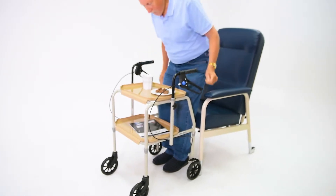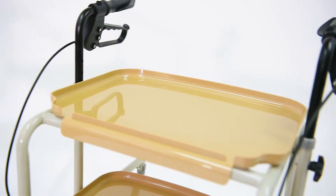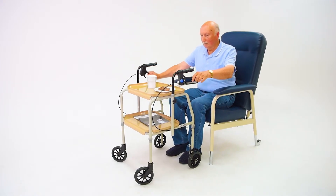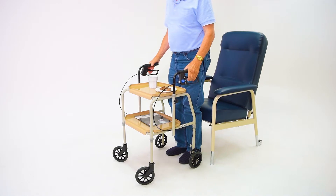Both feature easy-to-clean clip-on trays with an outer lip edge to prevent items from slipping, and both have an impressive 12-month warranty for additional peace of mind. The Aspire Meal Tray Walker also features lockable hand brakes for enhanced safety when rising from a seated position.